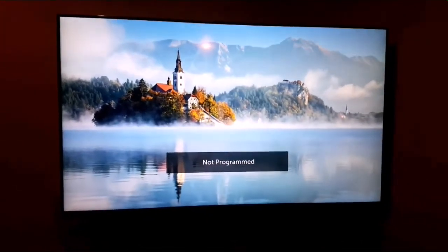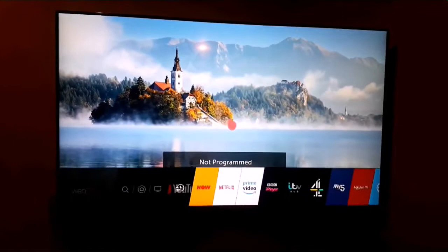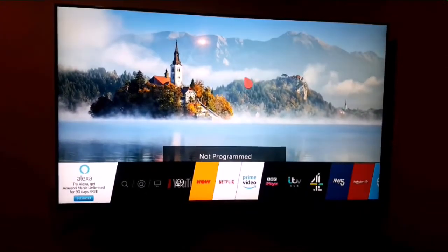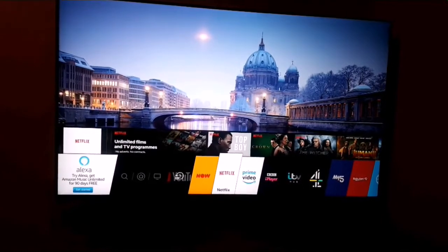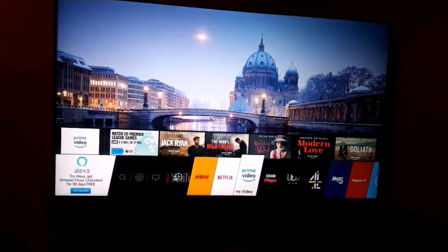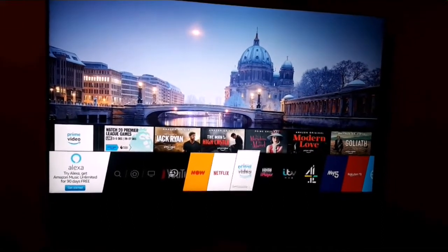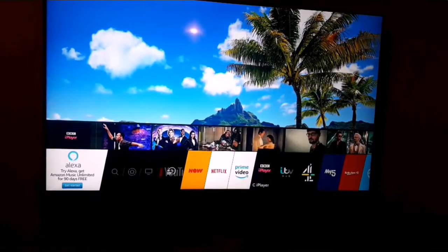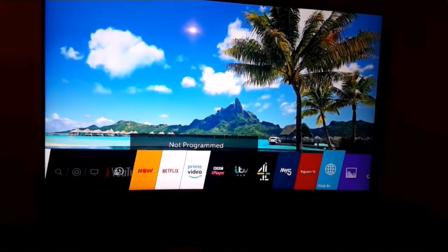Here is the screen once again. Let me press the home button — you can see different options like Netflix, different movies, Prime Videos with movies you can click on. If a movie is free, you can watch it straight away, or you can buy it. You also have BBC Player and ITV, and there are different options you can always set up.